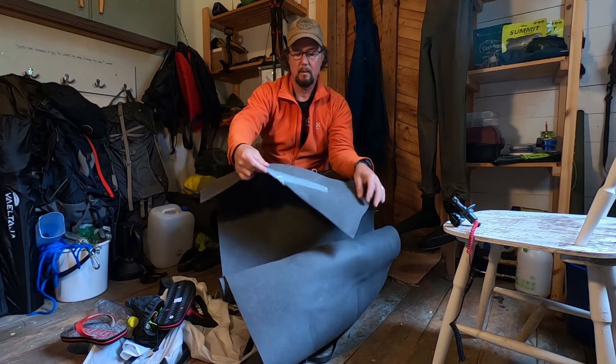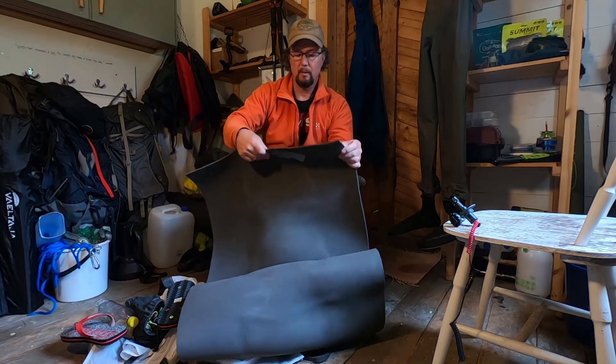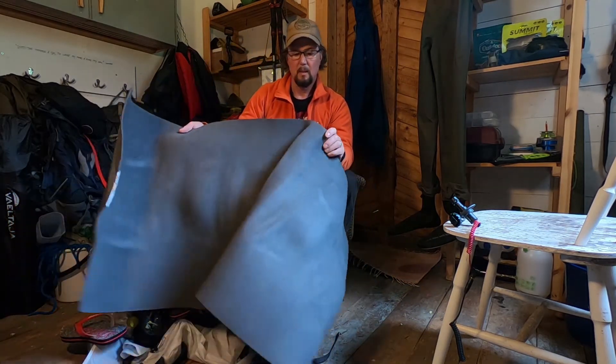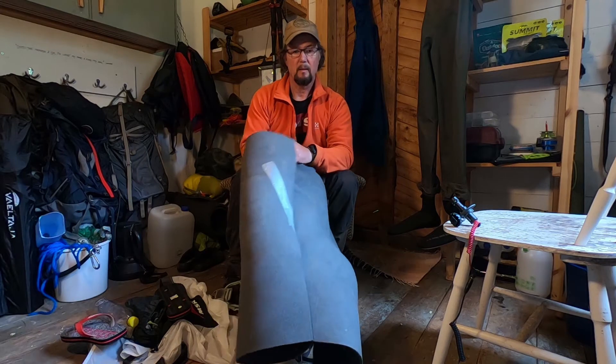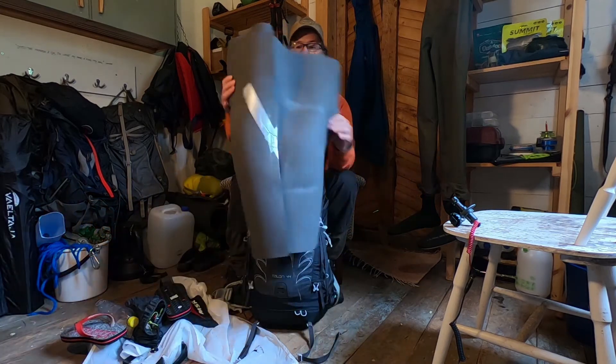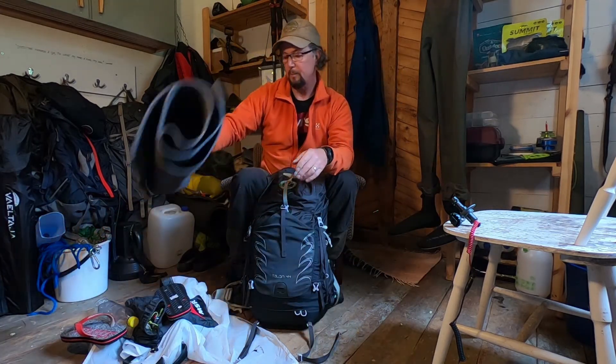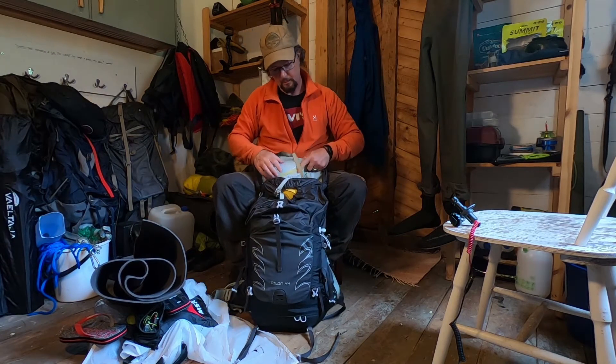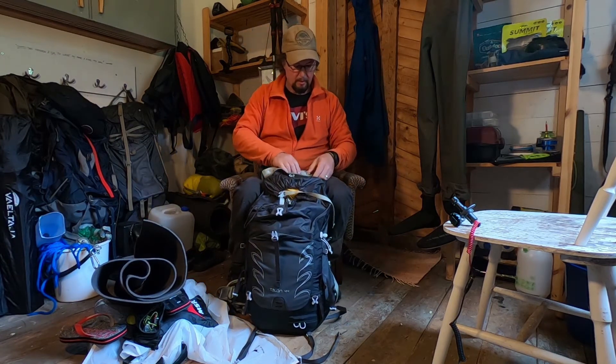On the outside I have a five millimetre foam pad. It tears really easily — I just stuck a bit of gorilla tape on there and it's done. This is just to give my blow-up Therm-a-Rest pad a bit more protection.